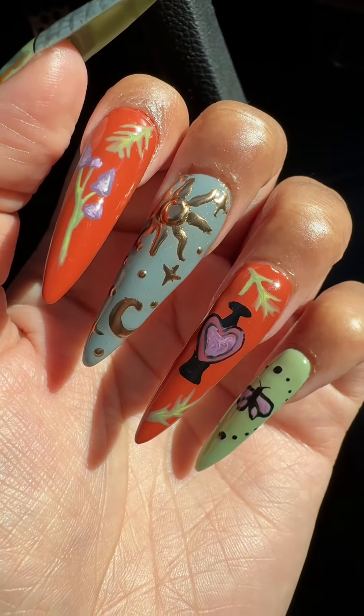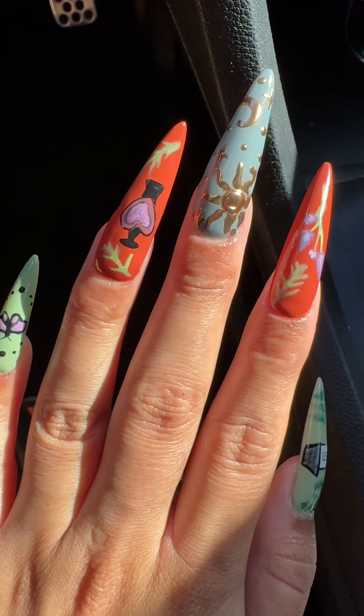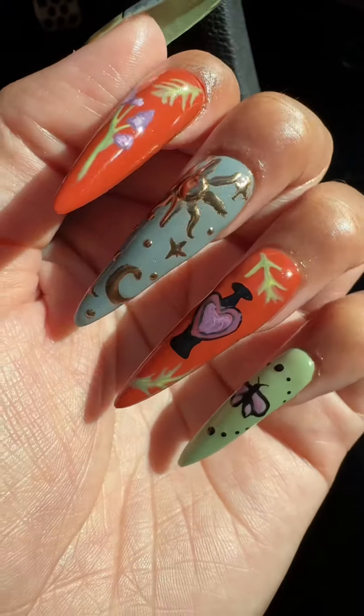In this week's video I'll be showing you how to do these practical magic summer solstice themed nails, so please keep watching to see how I did this step by step.